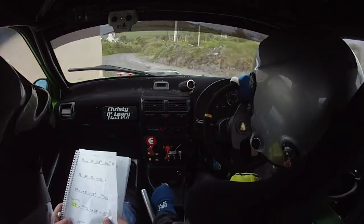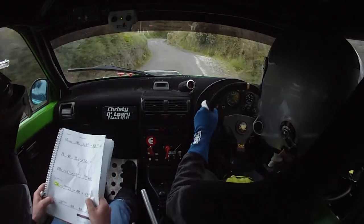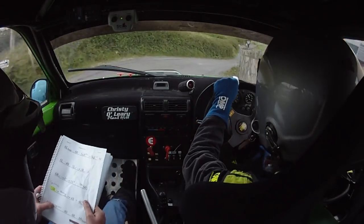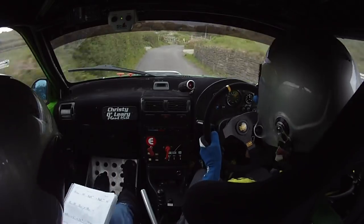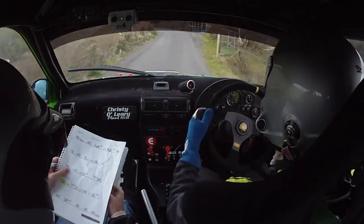And 2 short 2 left into 4 right. And 4 left, all cut, 60, 2 right. 2 right here, 40, 4 right. 60 over bumps, 3 left over bumps.